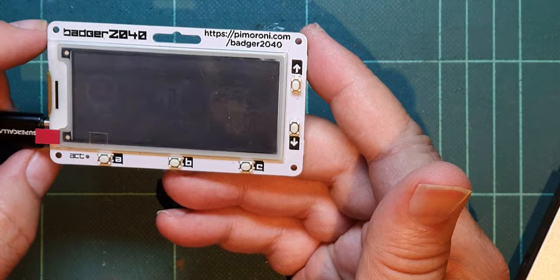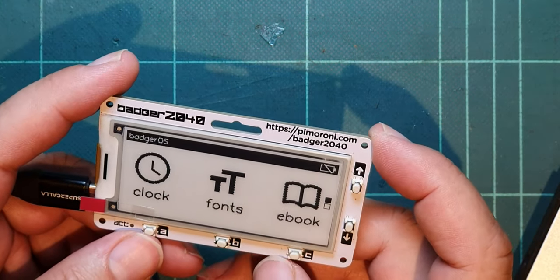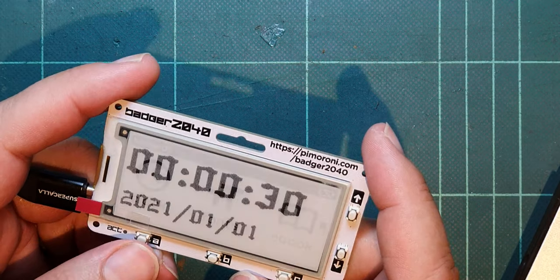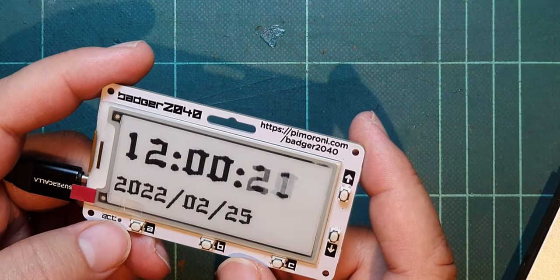Straight away it's instantly changed. So clock, fonts and ebook — this is the menu, says Badger OS at the top. Clock — I mean, that's a cool font. I love that font actually.